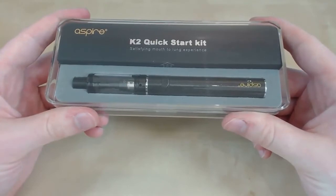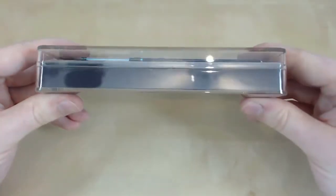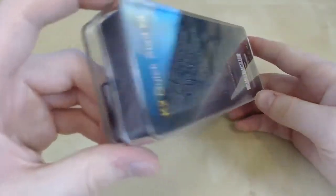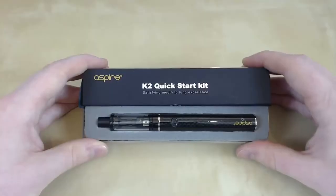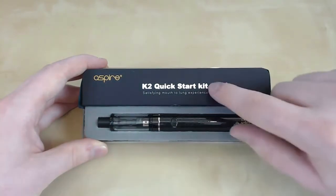Here we have the Aspire K2 packaging. Under the lid we have the kit itself, which is the tank and the mod.